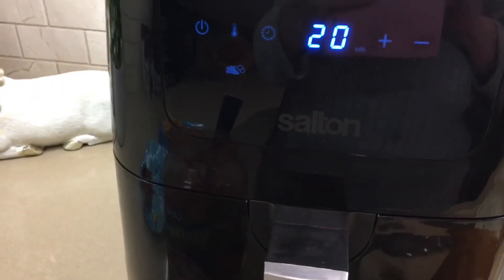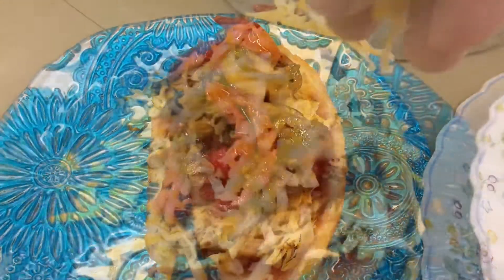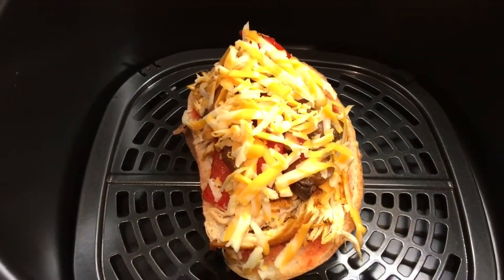My air fryer is on. We're going to melt everything in the air fryer. Put our mushrooms and peppers, put our cheese on, and pop it in the air fryer.